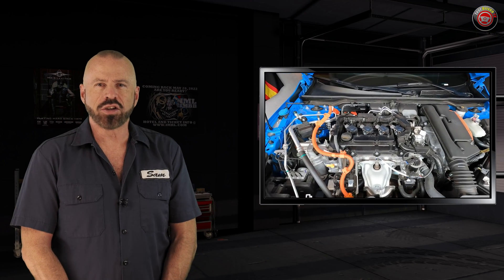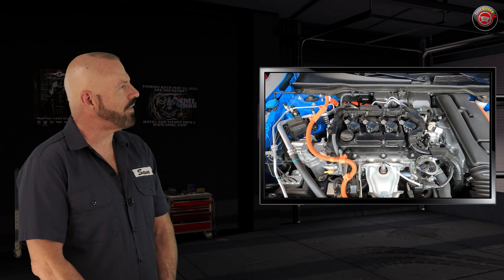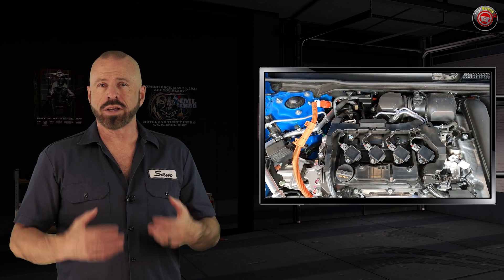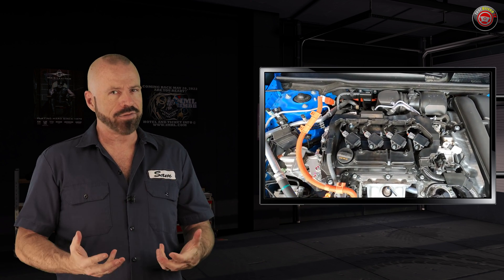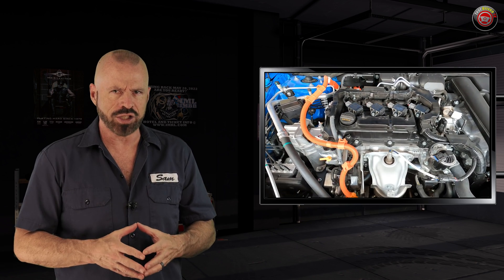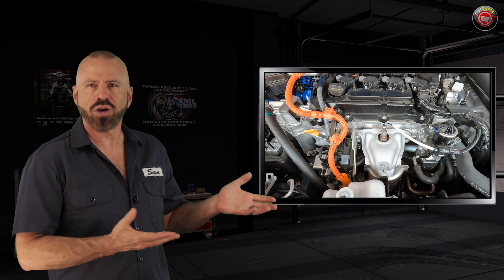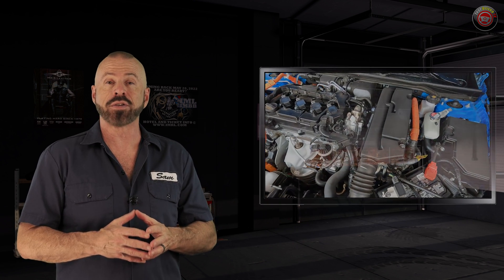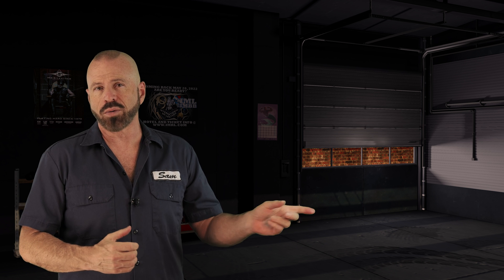Well, there you have it, my friends — the Underhood Tour of the 2025 Honda Civic Hybrid. Impressive is really what I come away with here. It's got great power, great efficiency — 50-plus MPG — and it's fun to drive. We have a full and complete test drive of this vehicle, so you can find out for yourself. You can also subscribe to our YouTube channel and stay informed of everything we do.